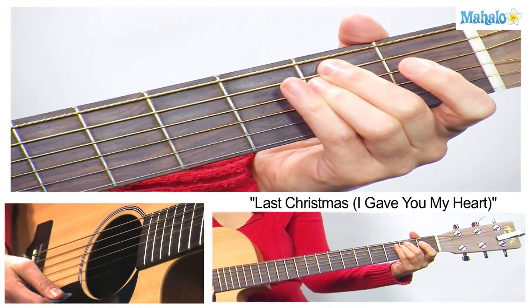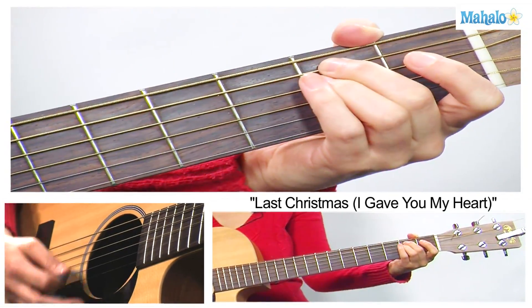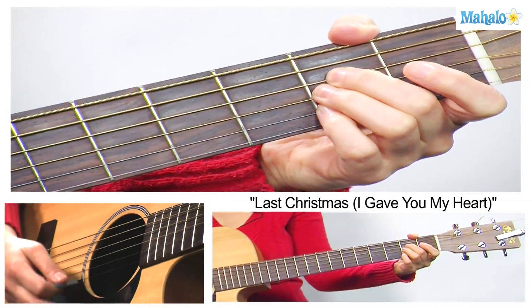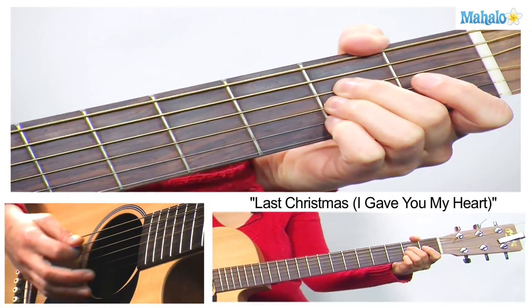E minor, that's our next chord. It's going to be on the 2nd fret of the A and the D strings. And then A major — 2nd fret, keep that A open. We're going to have D, G, and B, 2nd fret.